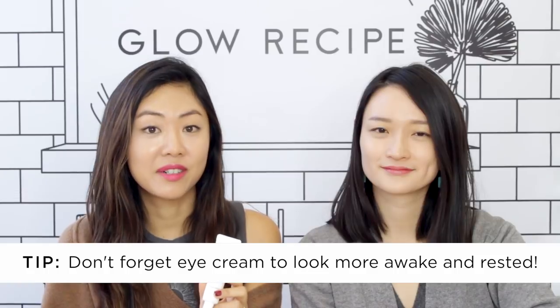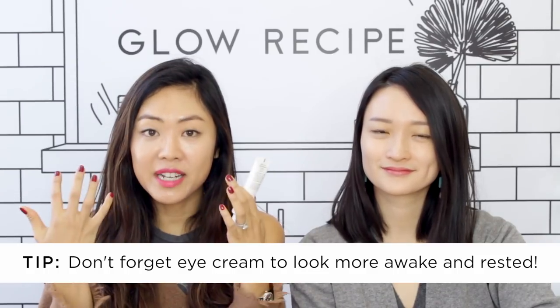After sheet masking, make sure to pat in that essence so it's sinking into your skin. Then use an eye cream — we recommend applying eye cream before your serum step to protect the delicate eye area, which is the driest and most delicate area of the entire face. This one is my personal favorite — it's the chai tea eye cream, a collaboration between Heimish and Glow Recipe. Chai tea is really rich in antioxidants and it also has turmeric which helps brighten the eye area.